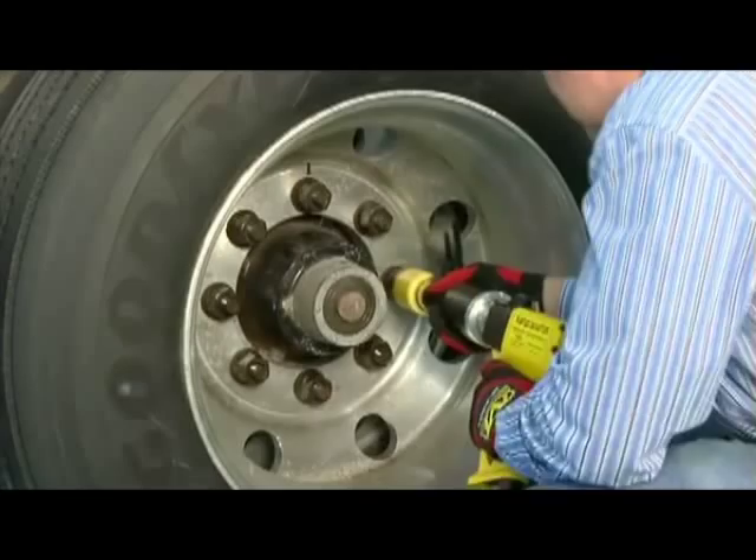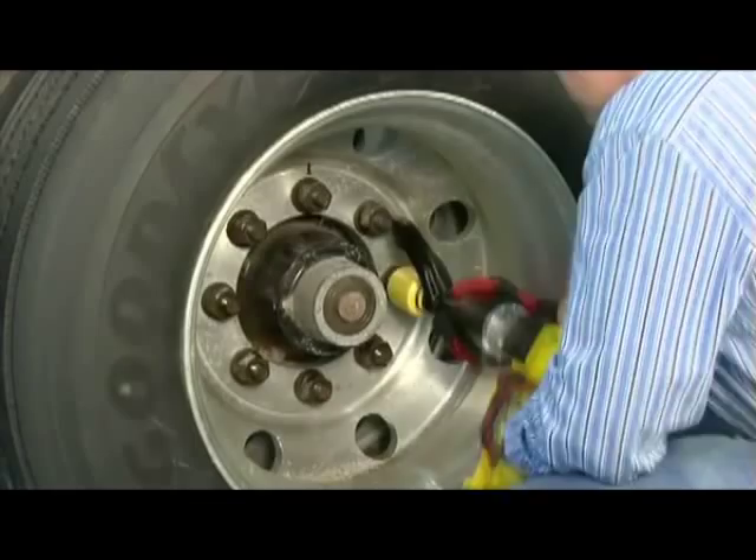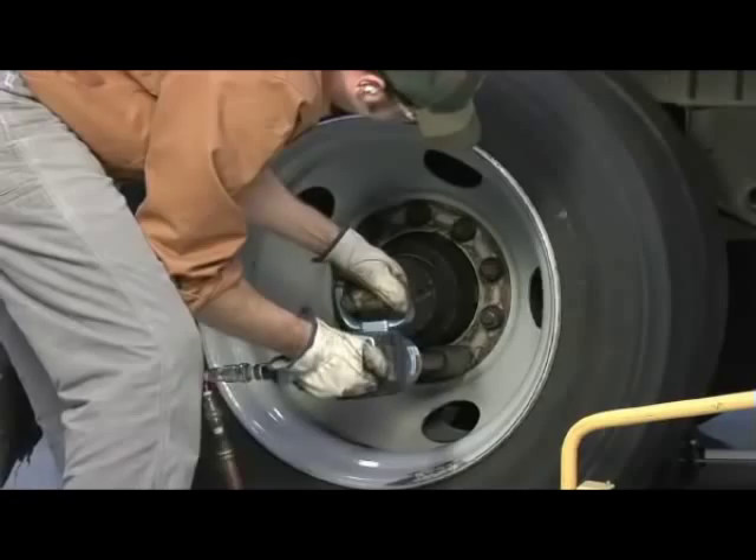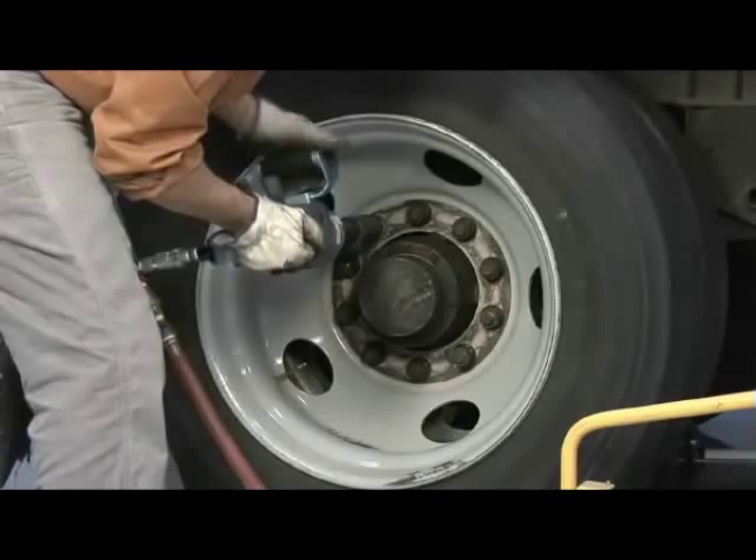These tools shouldn't be confused with standard air-powered impact wrenches. Impact wrenches utilize a hammer mechanism that are not considered torque control devices, so they should not be used to set the final torque. However, impact wrenches can be used to snug the nuts in a star pattern to ensure the wheels are properly seated.